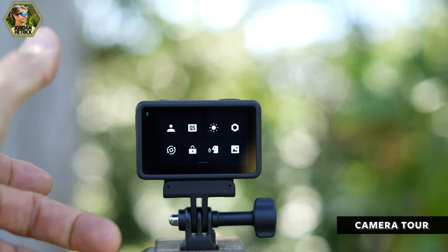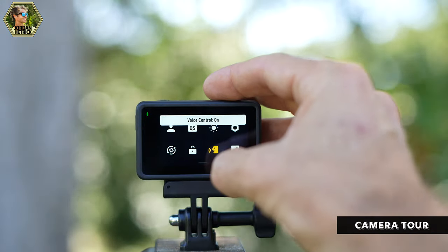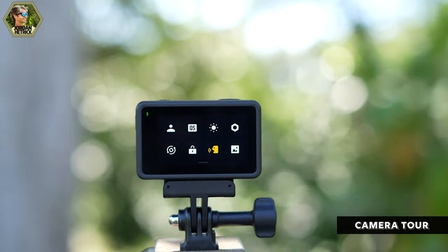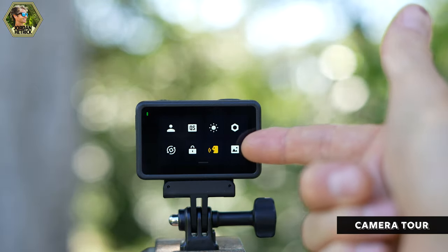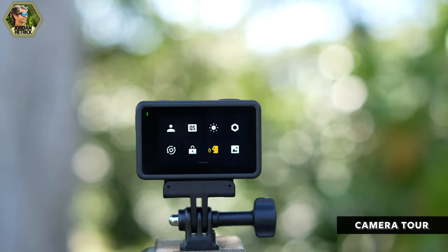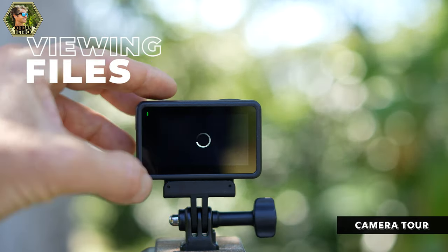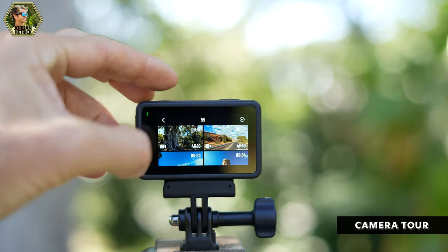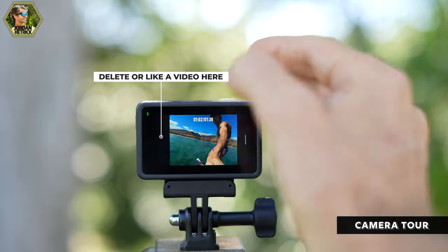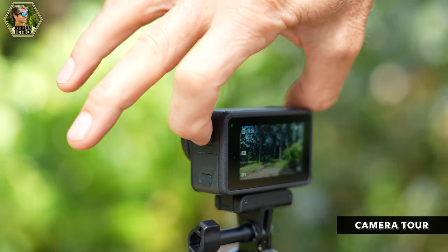There's an orientation lock to lock the camera's orientation. Screen lock is really useful to prevent settings from changing when the camera is in your pocket or in the water. Voice control can be enabled so you can say 'start recording,' 'stop recording,' 'take a photo,' or 'shut down' to control the camera hands-free. The front screen display setting lets you choose between a full-screen view of what you're recording or a zoomed-in center crop — useful for vlog shots where you need to see yourself. To view footage tap the playback icon — you can view the most recent clip, browse a grid of shots, pause, change playback speed, or scroll through.